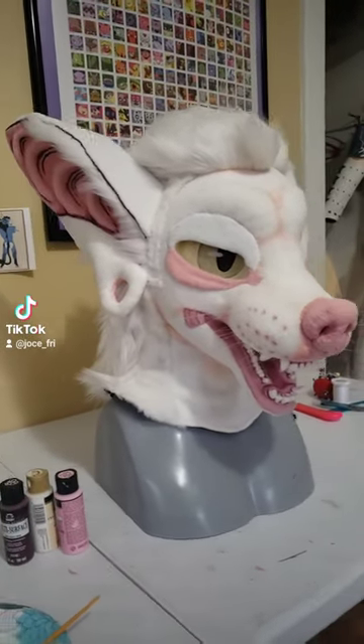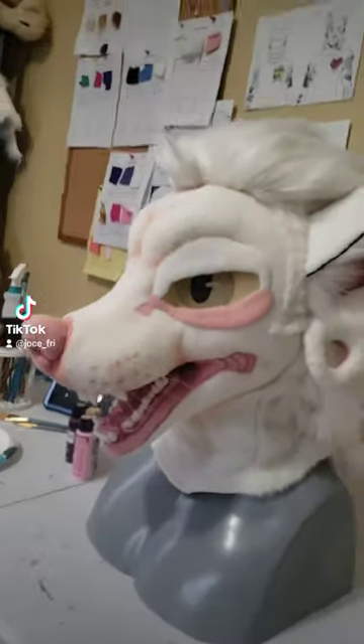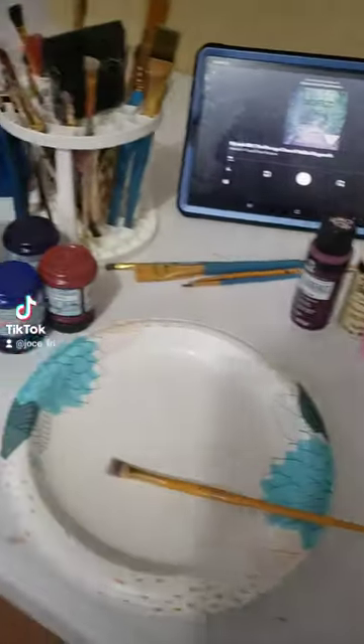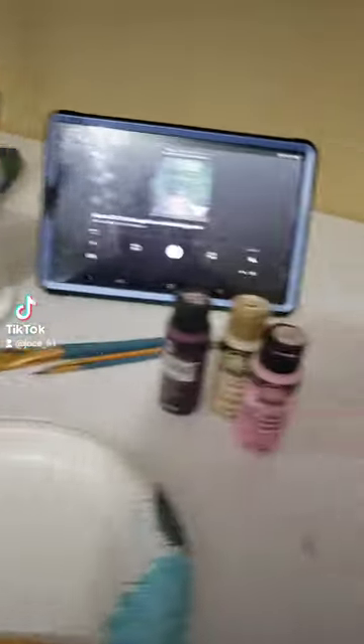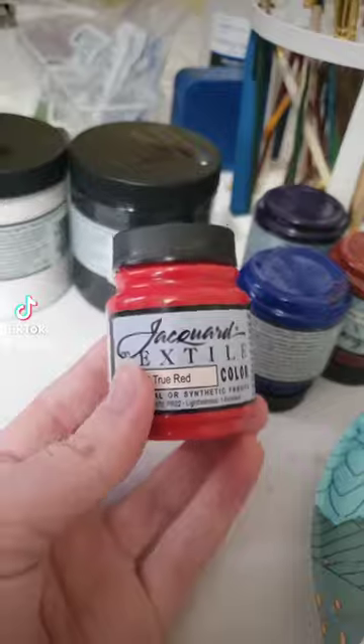Hi, I'm Joe and welcome to Casual Fridays. Today I'm going to be adding painted details to this commissioned doggo head. You're gonna want to start by getting your supplies together. These paints are for dry brushing and these paints are for fine details.